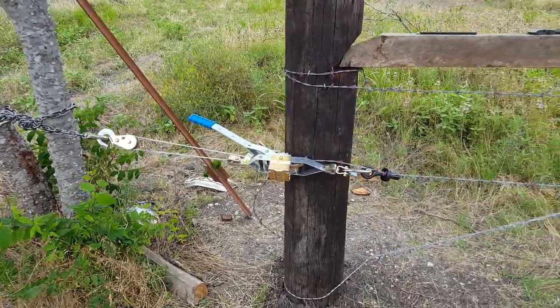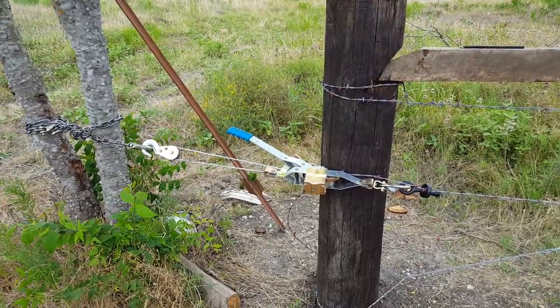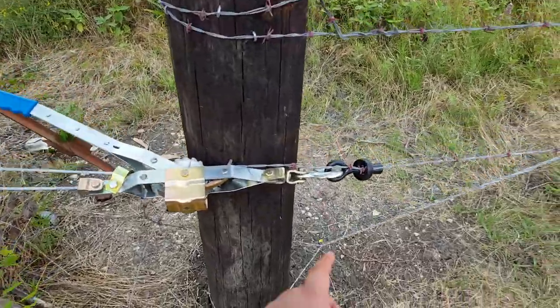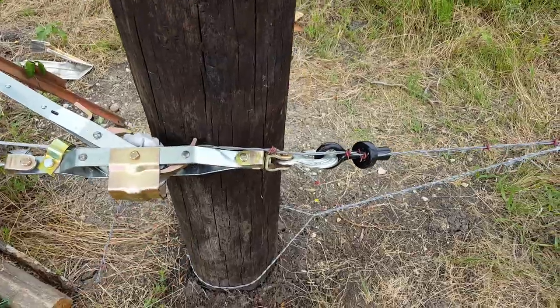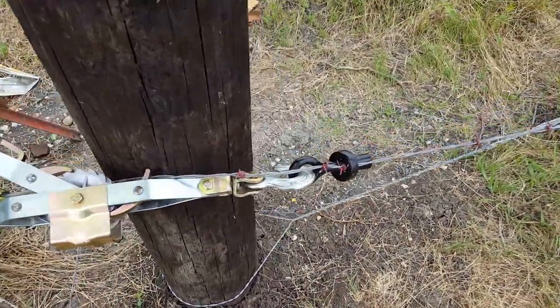Here's how I'm using a come-along to stretch the wire. I'm probably preaching to the choir here, but I'm using this little come-along here, and this other come-along — this is also called a come-along for some reason — and it basically grabs the wire.